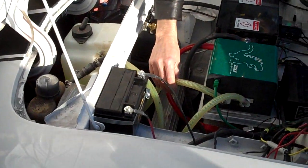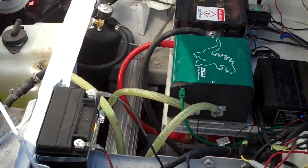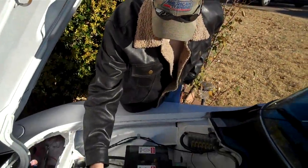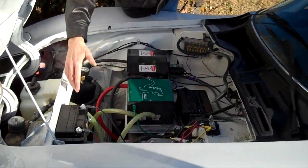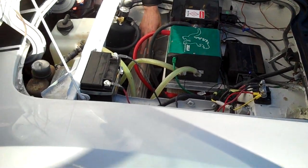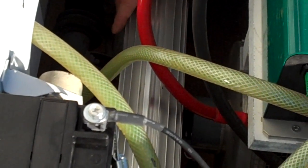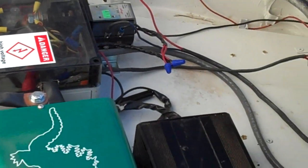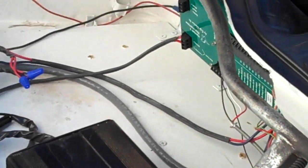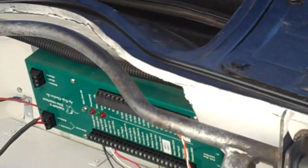All of this stuff right here is for cooling the motor and controller — well, the controller, not the motor. It basically circulates coolant through the controller. We use a transmission cooler from Summit and it keeps everything completely cool — it doesn't get hot at all. I have a temperature gauge inside which I'll show you that we use to monitor the temperature of the controller.